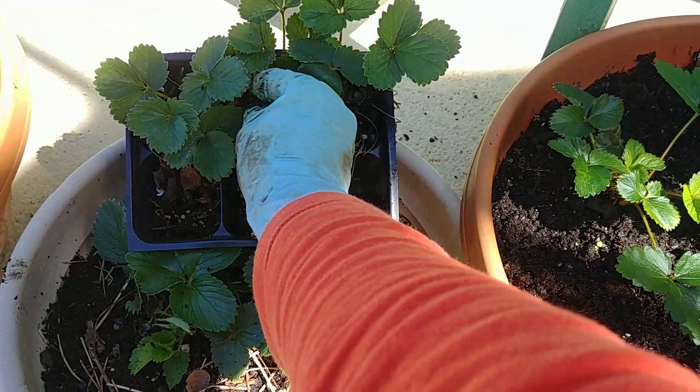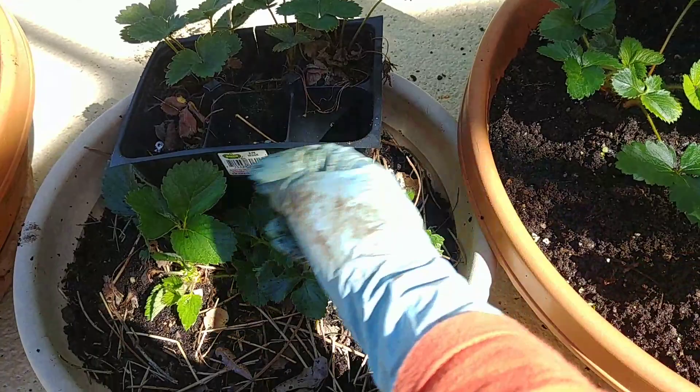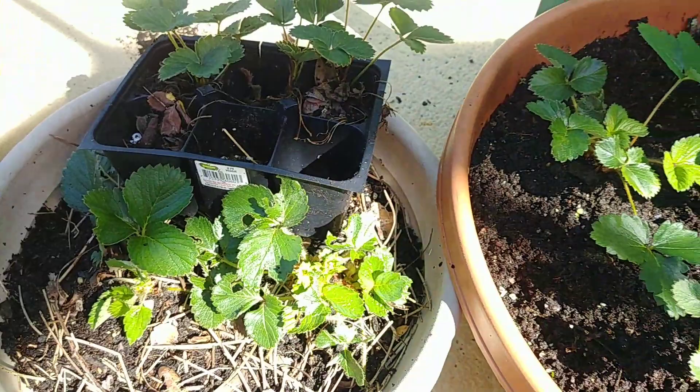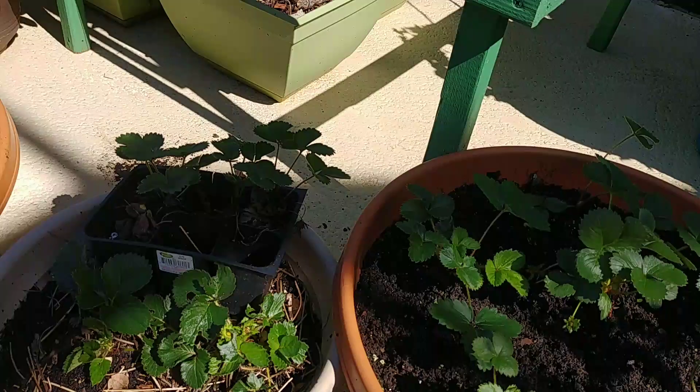In the Philippines, you rarely find good strawberries in the store or supermarket unless you go to Baguio City — that's where you'd go if you really want to get good seedlings. Here in our supermarket, it's also rare to find them. But hopefully I can do this in the Philippines.